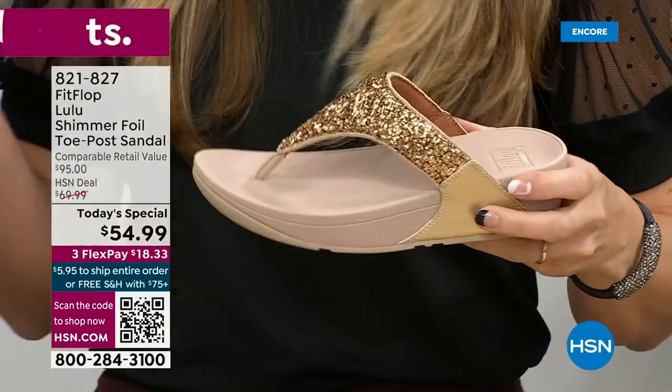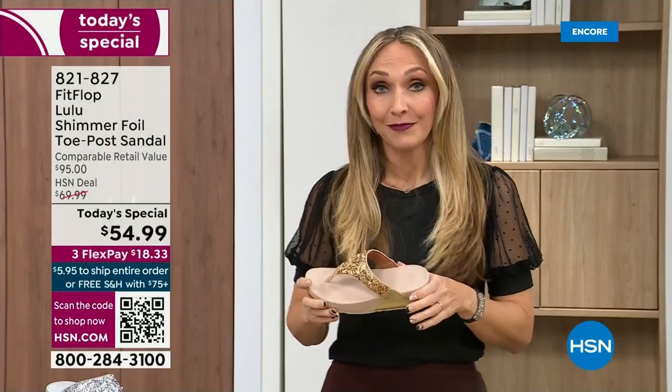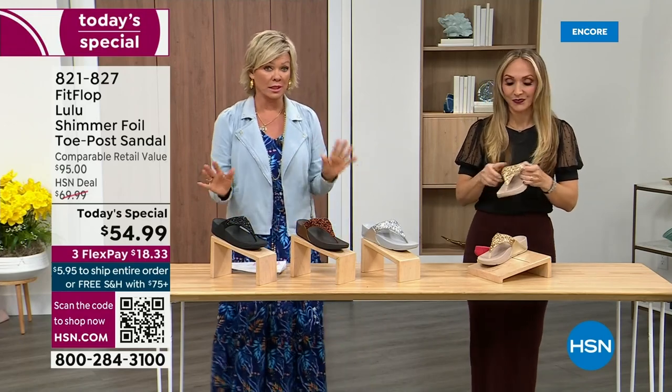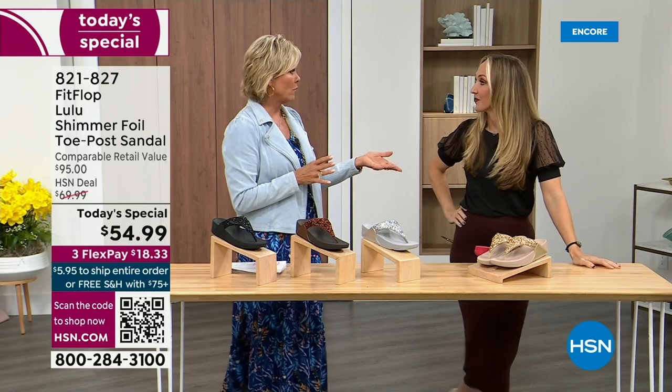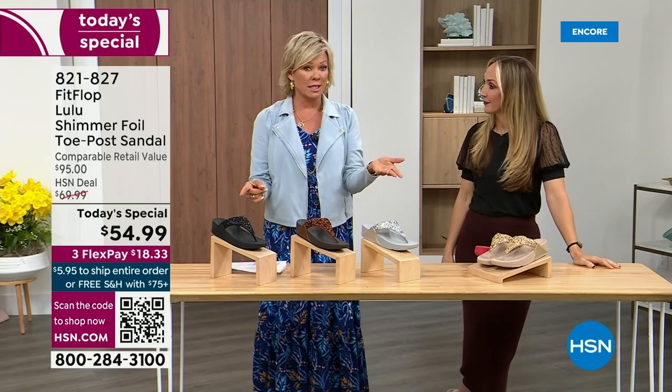When you try your first pair, just make room in your closet, especially over the next 24 hours — we have some killer styles. Nothing is even close to this price point. Our today's special price is unbelievable. Truly, the last today special we had from FitFlop, I want to say it was 2021, and I think it was this price. What have you found that the price is the same two years later? Everything has gotten so expensive, so it's a really good deal.